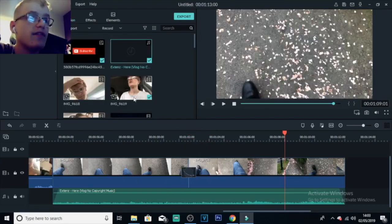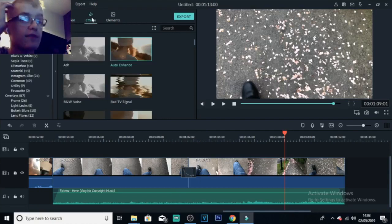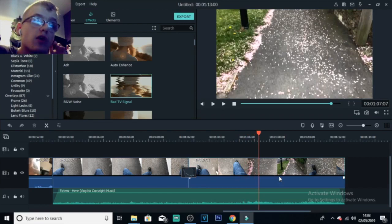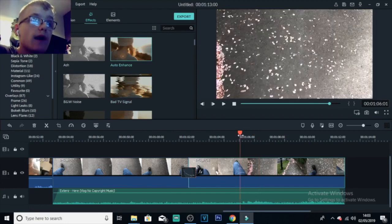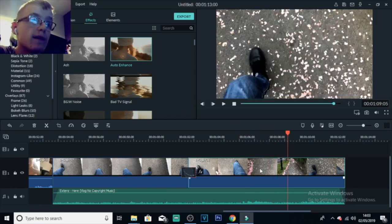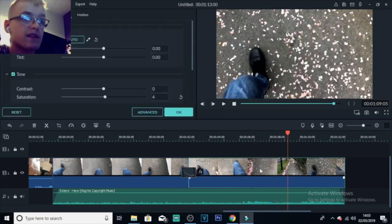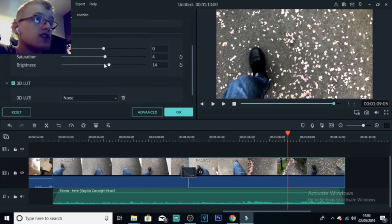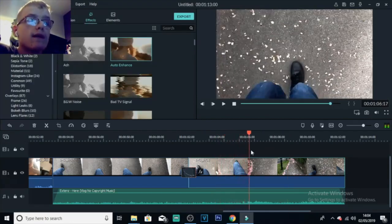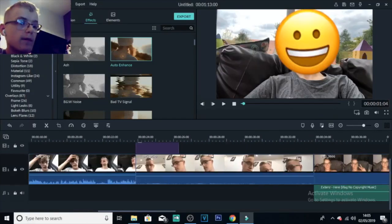Now for effects. Click on Effects up here — you should be able to find effects on your editing software. TV signal looks really cool for like an intro. But I'm going to add auto enhance — that'll automatically enhance the video for you, automatically increase the brightness, contrast, everything. You can also just double-click on the video and change it yourself — custom change the contrast, bring that up a little bit. This clip looks ten times better than it was before.